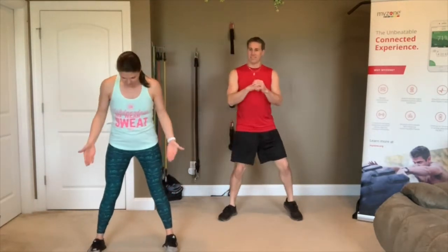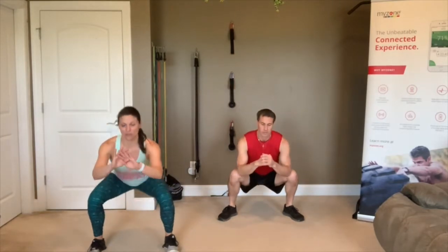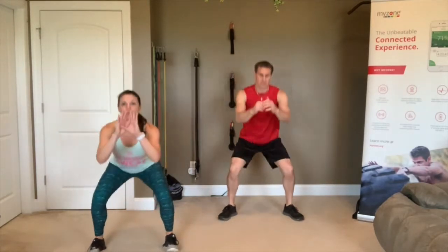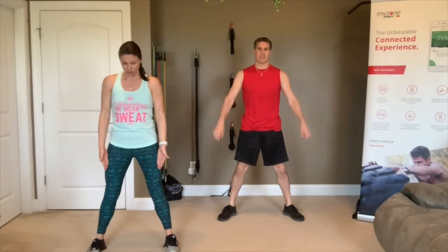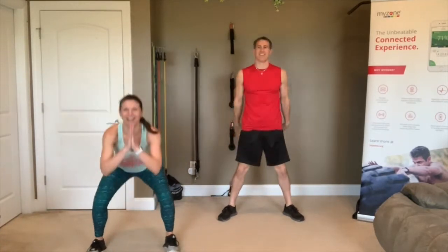Let's do some squats. Feet are about hip distance apart, sit your bottom back, sit down into that squat. Make sure your knees don't go in front of your toes — you want those knees tracking over those toes, so your toes and knees are in the same line. We want to protect them. Trevor's knees are crackly, though I don't think you can hear that.